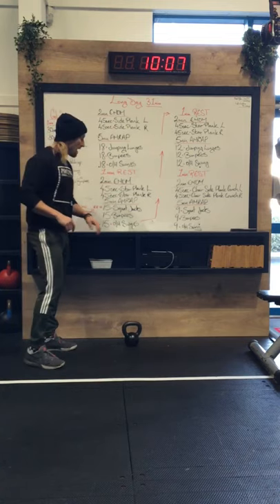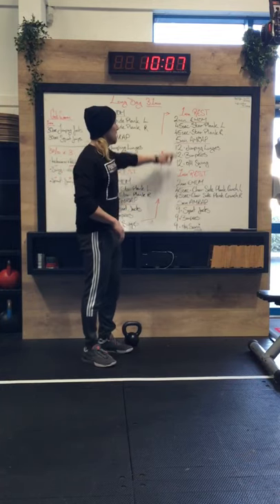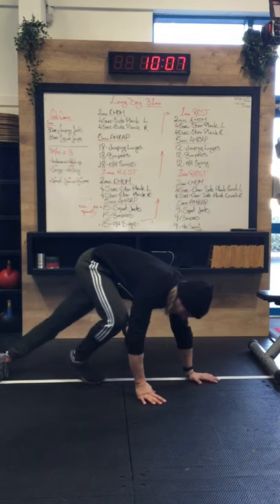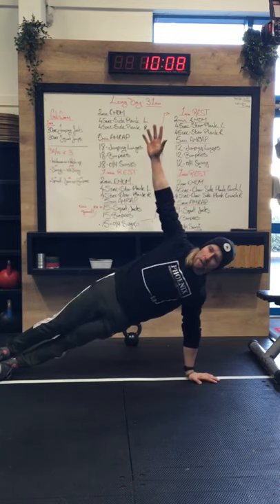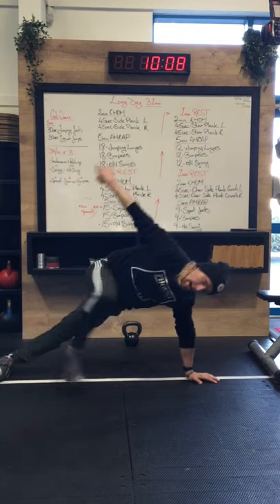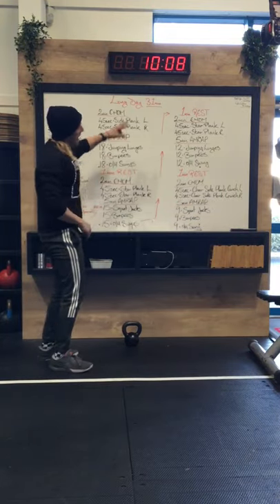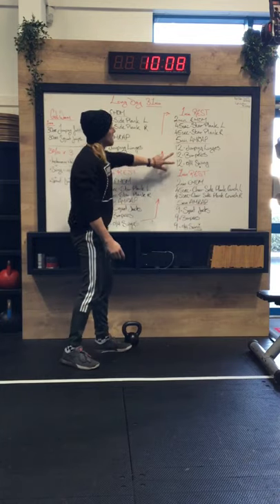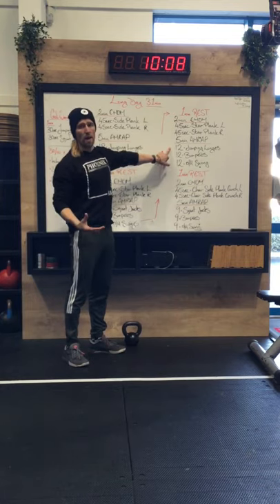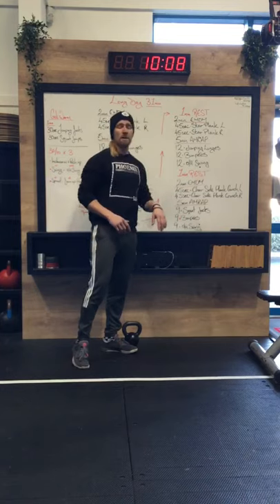After that, another one-minute rest, then you've got the next seven-minute section. We're back to two minutes of 45-second side planks, only now the star plank is going to be up on the hand with your hand in the sky, and if you can, try to get a leg in the sky as well. As usual, if you can't get it, just scale back. Then you're going to go into another five-minute AMRAP — 12 jumping lunges, 12 burpees, 12 overhead swings.